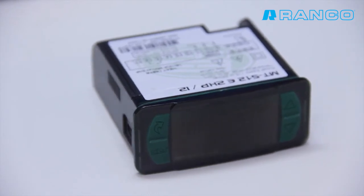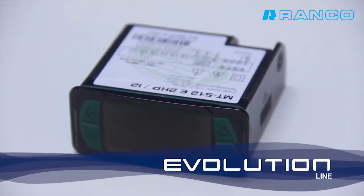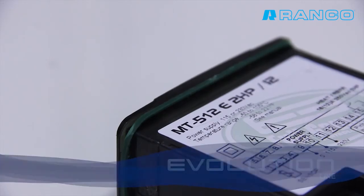The instruments of the Evolution Line have come to add to the already established Rye Line.